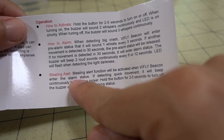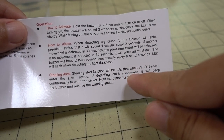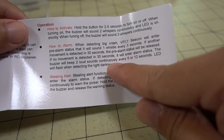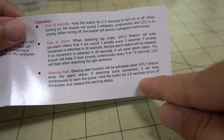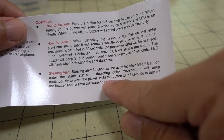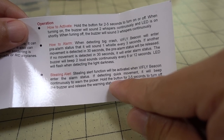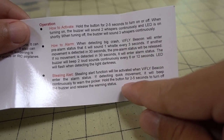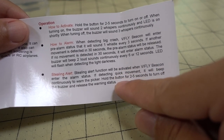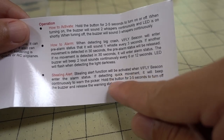There's a new function called stealing alerts. If your drone crashes and enters alarm mode, and then someone picks it up and moves it, it will do a continuous very annoying beep — basically designed to scare whoever is stealing your drone. The only way to turn it off is to hold the button for two to five seconds to turn off the buzzer and release the warning status.